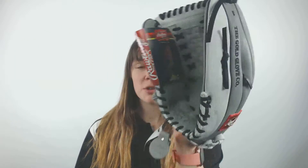This glove also has a closed basket webbing that will help make this glove suitable for both pitchers and outfielders. Pitchers, whenever you're on the mound, no hitter up at home plate will be able to see what pitch you're throwing next.